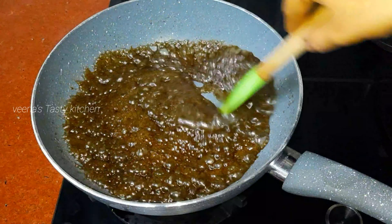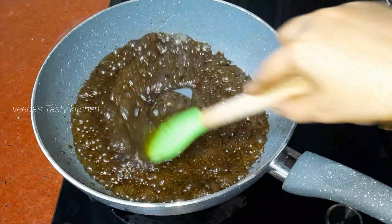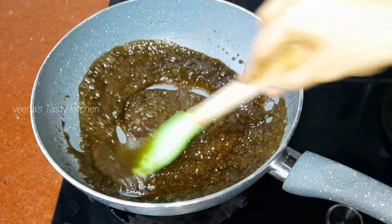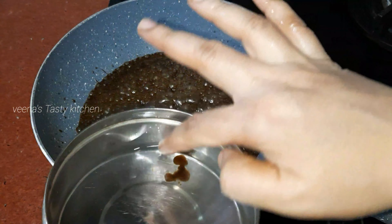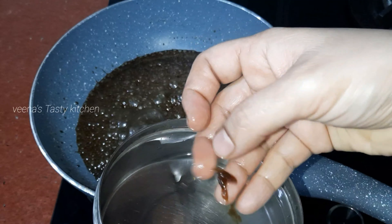Cook the jaggery until it comes to thickness. To check the right consistency for halwa, take a little jaggery while boiling and drop it into water — it should form a round ball with a thick consistency. When it reaches that stage, we can add the wheat milk into it.